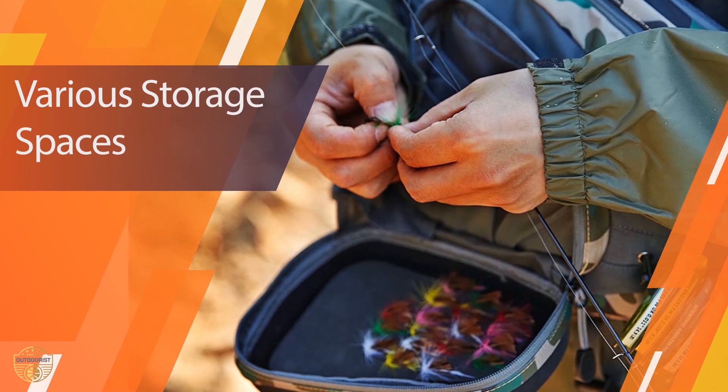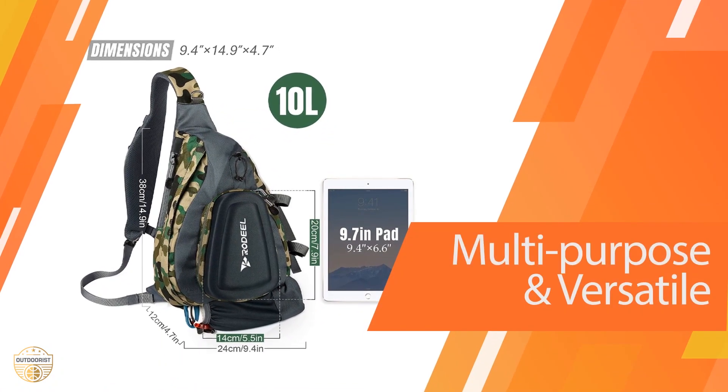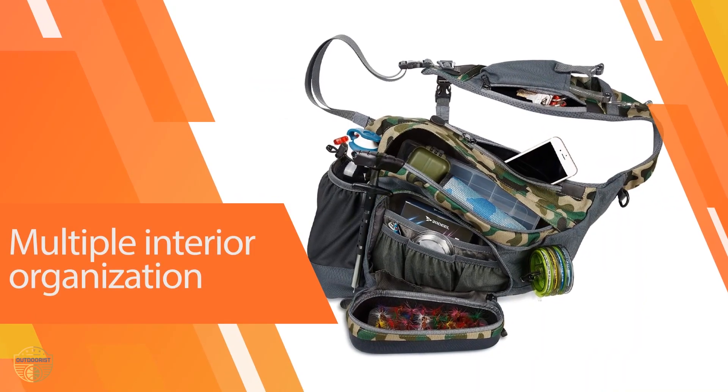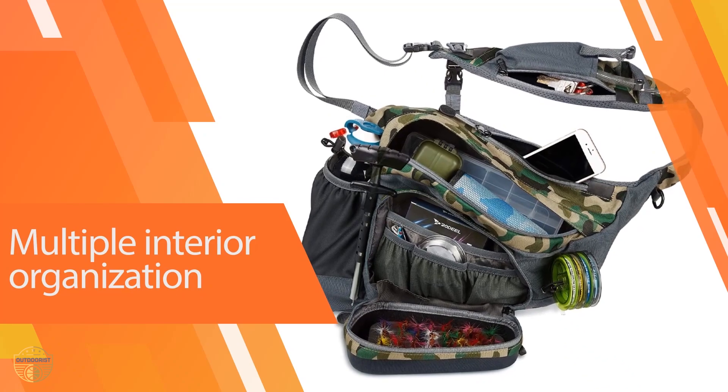You may also remove the EVA fly keeper and use the bag on other occasions — cycling, hiking, traveling, outings, and more. The Rodel Fishing Backpack is made of 600D polyester material coated with a hydrophobic PVC layer that repels water, which is ideal.